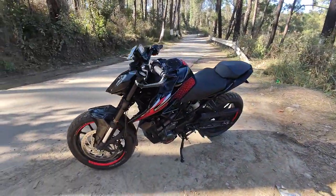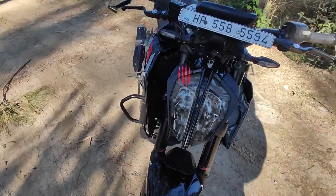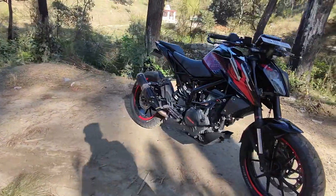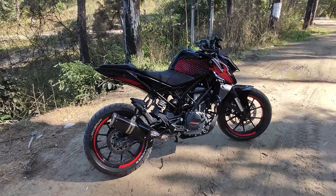It looks like a bike. It looks like a street fighter. It looks like a sexy street fighter — it is a small but aggressive look. It looks like a street fighter.